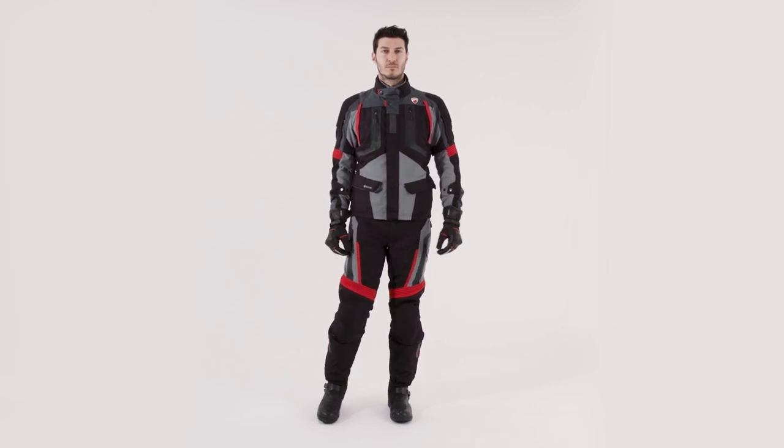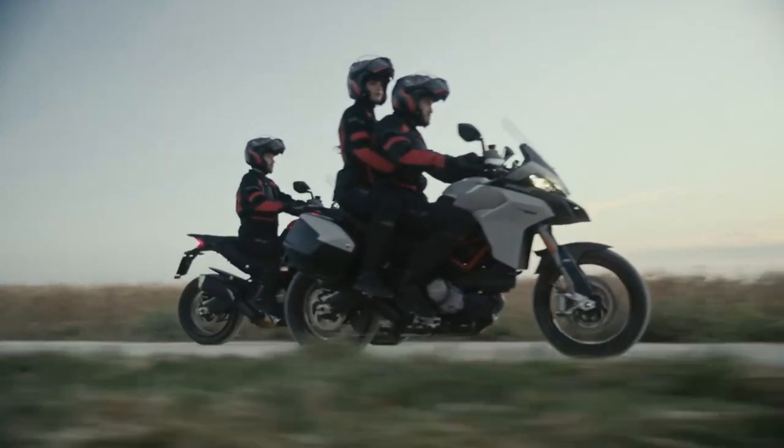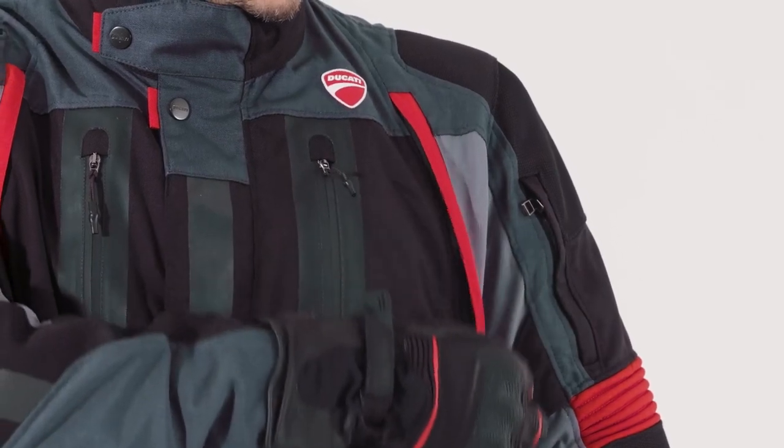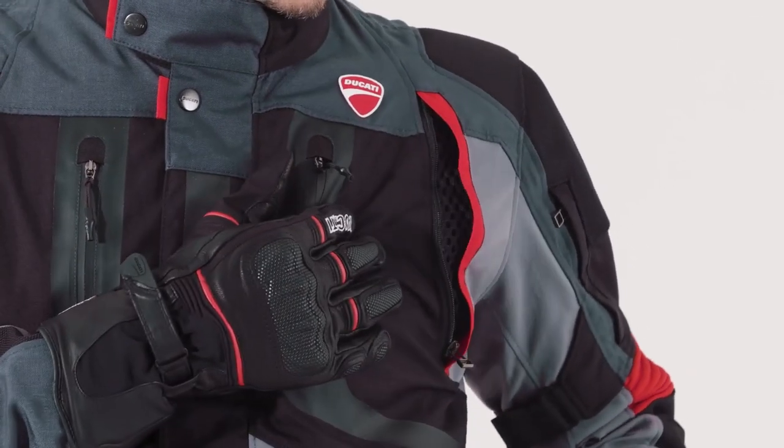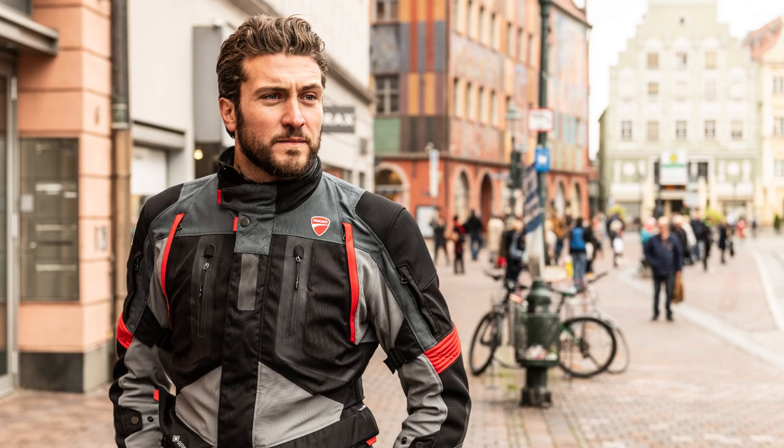To ensure maximum comfort, the arms, neck and hips can all be adjusted. For maximum ventilation, there are two air vents on the front, two on the back and two on the sleeves. With the three-layer construction to this jacket, you are covered for all weathers and all distances.